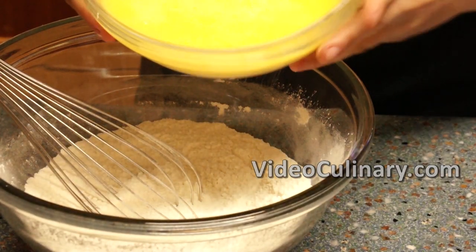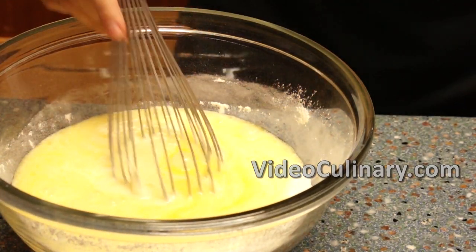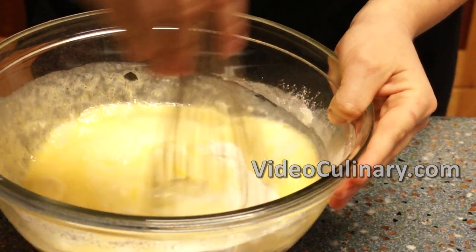Pour the wet ingredients into the dry ingredients and mix using a whisk until combined. It takes less than a minute to mix the batter.